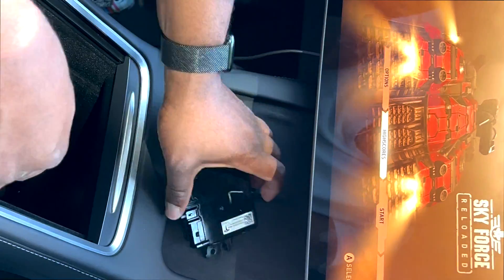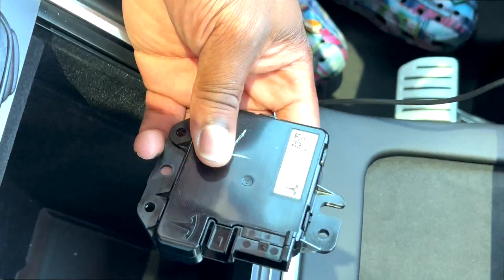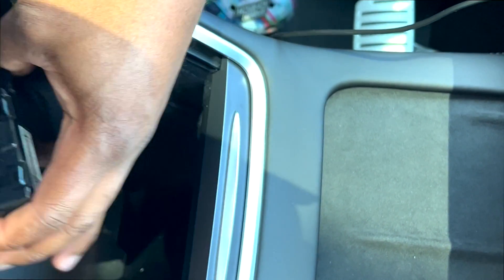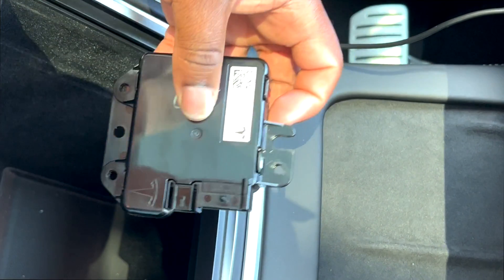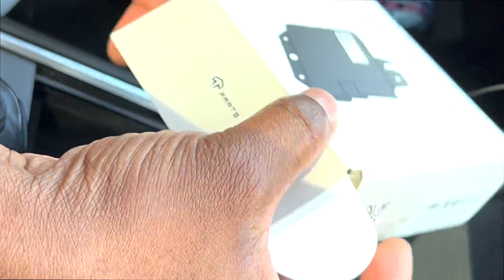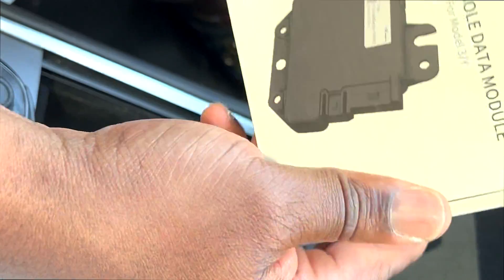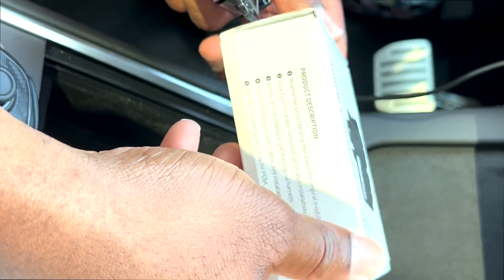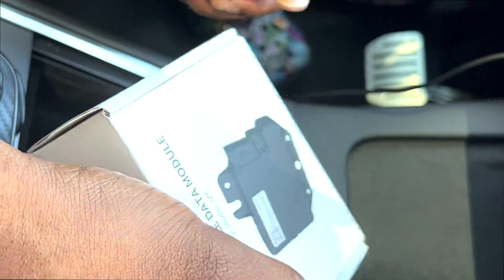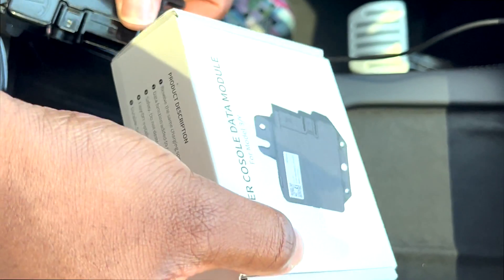I'll keep the OEM in case something happens with the replacement module and Tesla wants to act funny — it's plug and play, I just put it right back. The name of the product is T-Parts center console data module, purchased from Amazon. They also have a website. They are not sponsoring this — I purchased this with my own money, found the information online, and decided to share it for people who want their functionality back. Like and subscribe, see you on the next one!